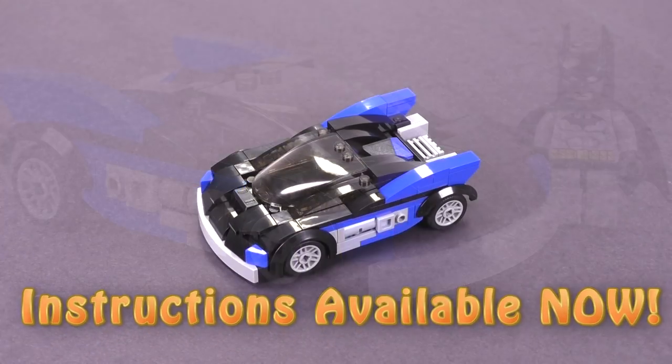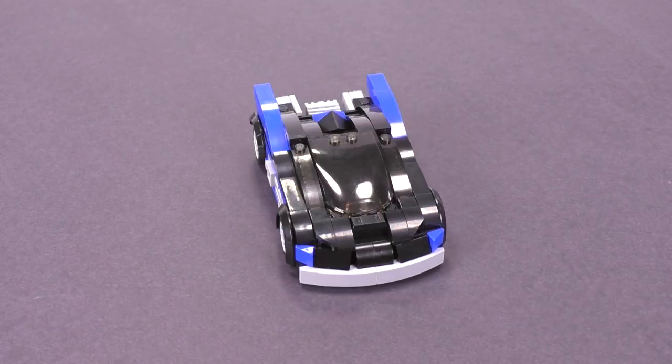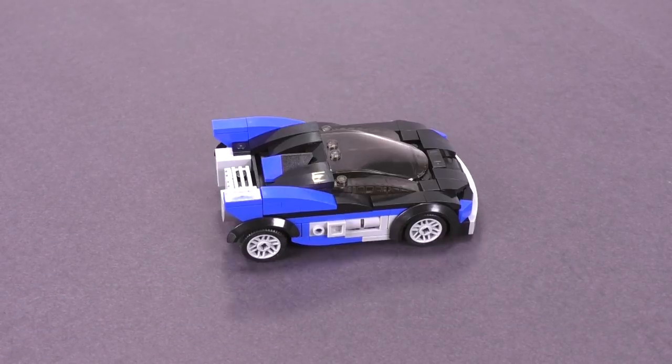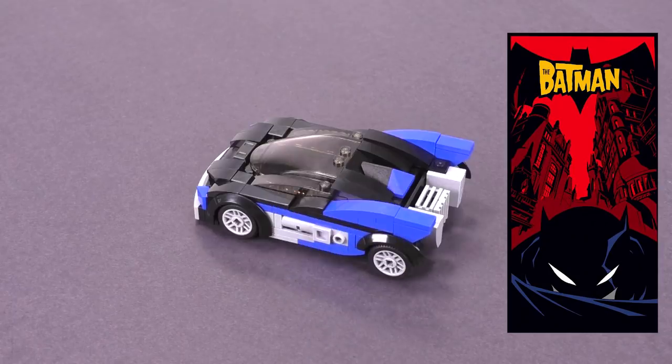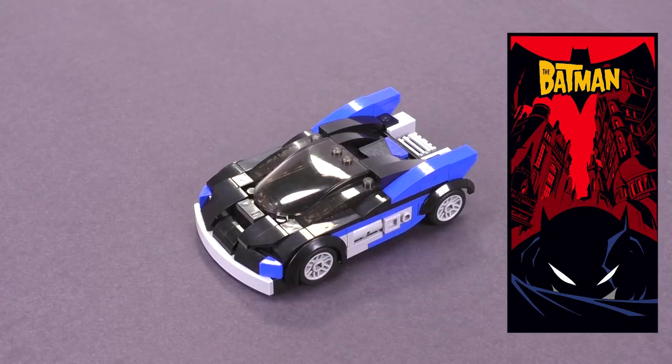Hey everybody, welcome to Brick Vault. Today we're taking a closer look at the Batman Batmobile. That's the name of the TV show from 2004 — it's called The Batman, and this is what the Batmobile from that show looked like.